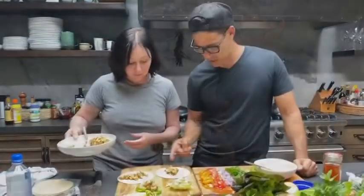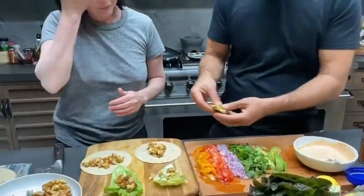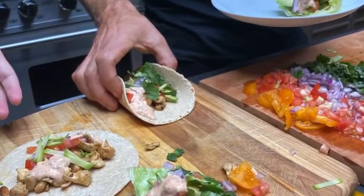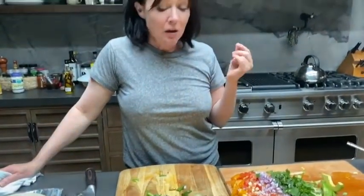Perfect — does that look like chicken or what? And now we're going to fan them out with a little bit of avocado. That's really good, that's really good.